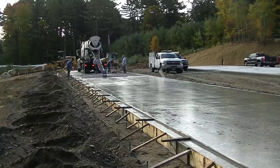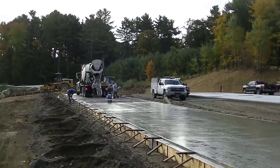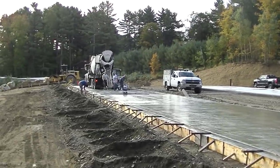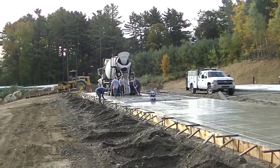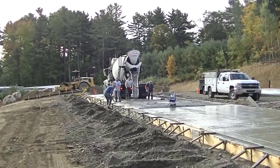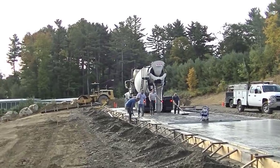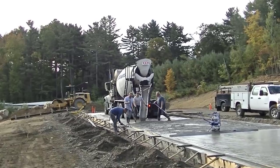Hey guys, Mike here with everythingaboutconcrete.com. We're pouring this big storage shed slab today — it's 220 by 20, 4 inches thick, with a thick edge. We're on truck number 6, so we're getting up in the 60s for yardage. We've got another truck on the way and then we'll figure a balance load after that, so it's going to be right around 80 yards for this slab today.